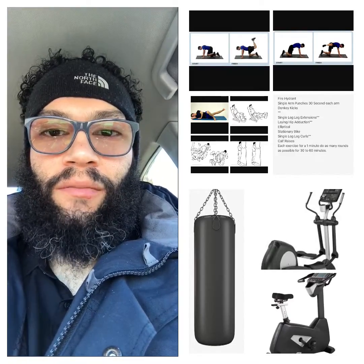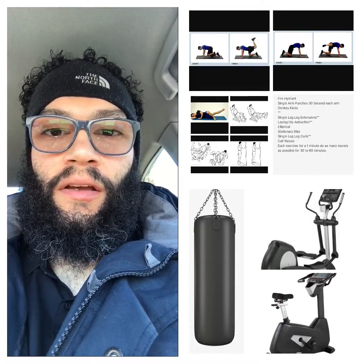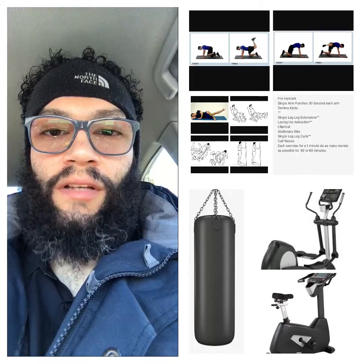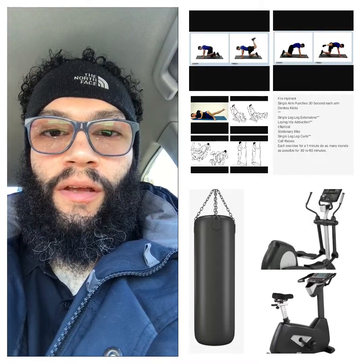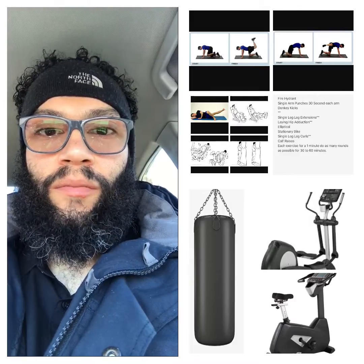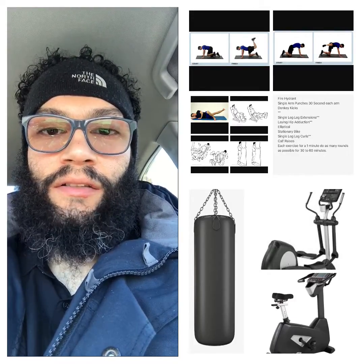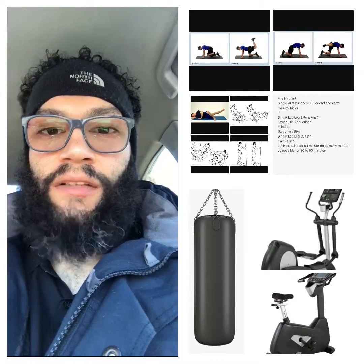The first exercise is going to be fire hydrants. The second exercise is going to be donkey kicks. The third exercise is going to be leg extensions. The fourth exercise is going to be hip adduction. The fifth exercise is going to be leg curls, and the sixth exercise is going to be calf raises.